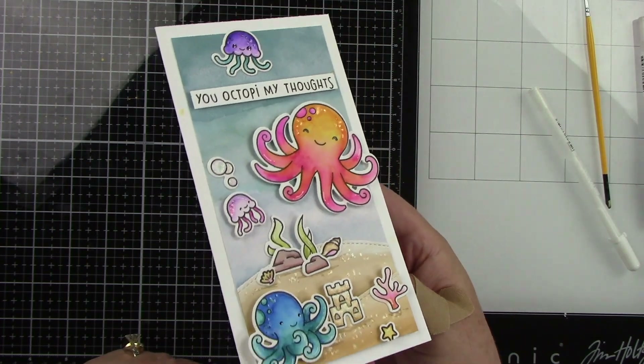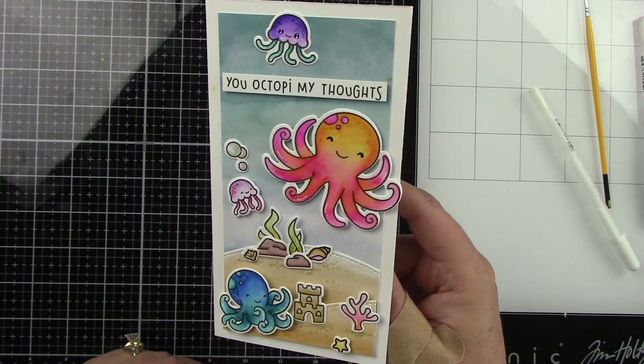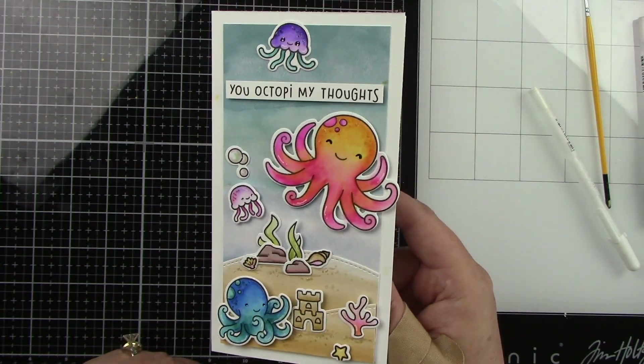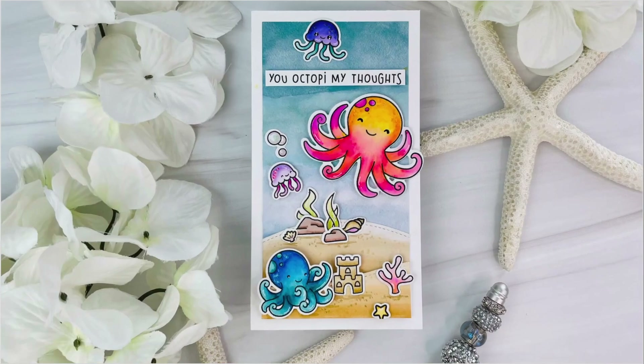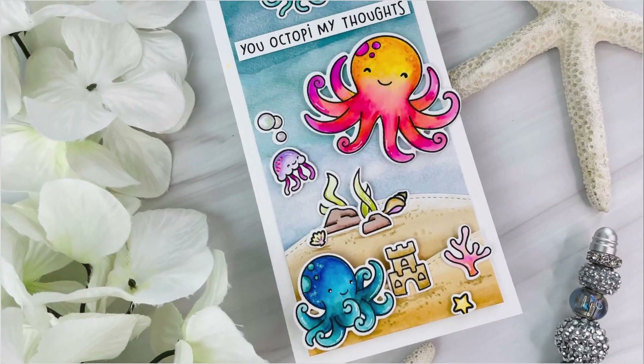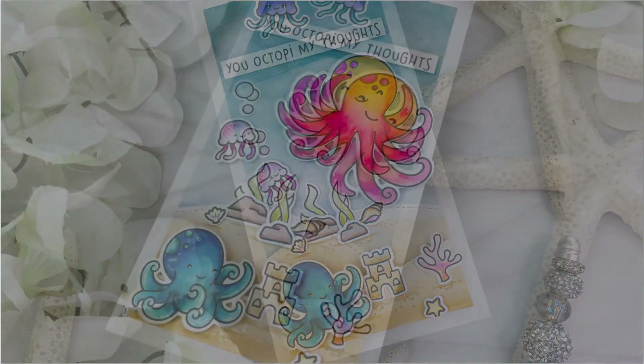This mini slimline card is totally complete! It's just a fun simple little scene card with a fun little activity, and all these critters are so darling. Thank you guys so very much for stopping by and watching. I hope that you enjoyed this project and I'll be back soon with another video. Bye!